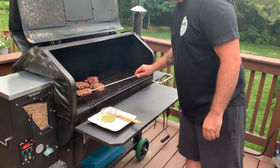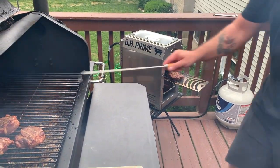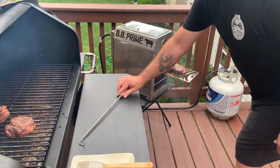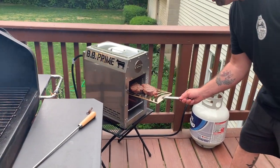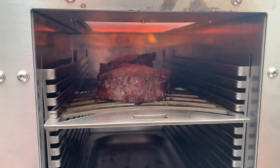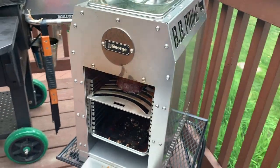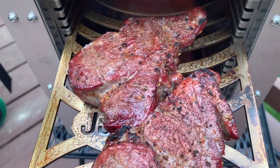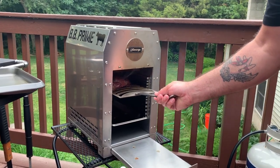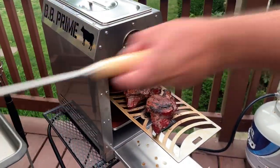So we're going to go ahead and grab the two that we just put butter on. You can see it's already searing it. Go ahead and close it up. I'm going to pull them out. I have my little drip pan out here so it doesn't get all over my deck like I did earlier. Look at those bad boys. That was quick.